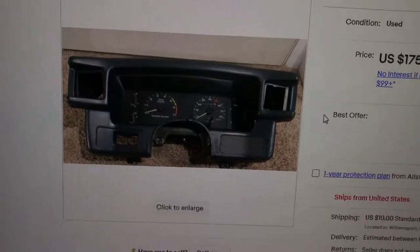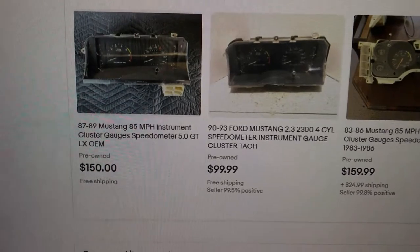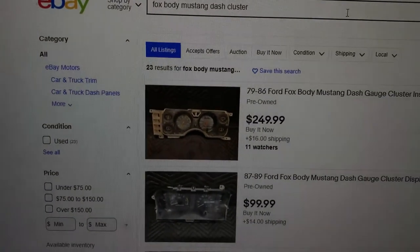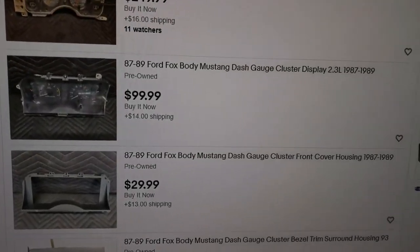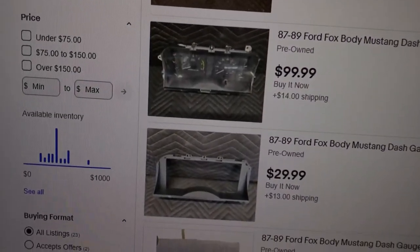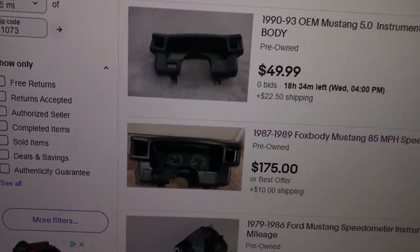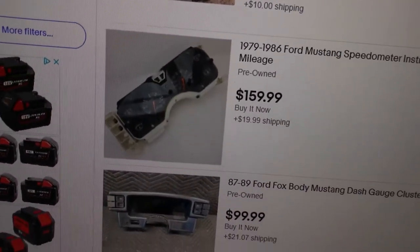Let's look for another one here on eBay. That one's no good — it's for an 86, and this one is 87 through 99 for the 2.3 — that's not going to help you. But it's a good deal if you got that 2.3. Just parts, nothing but parts here. Sometimes you'll find one for around $300.